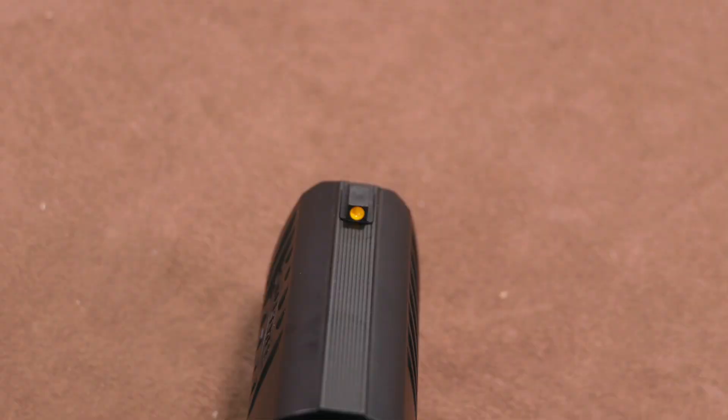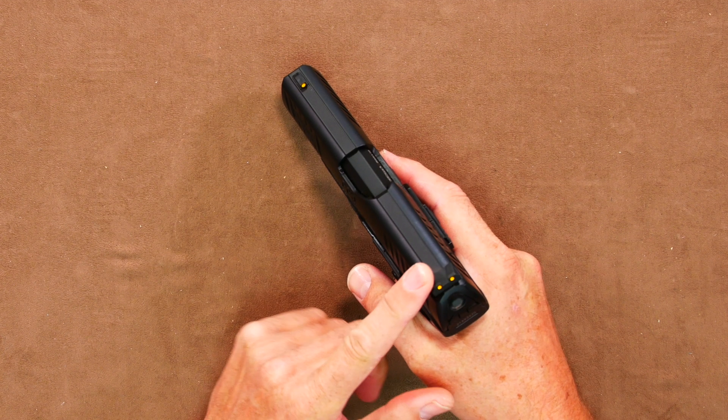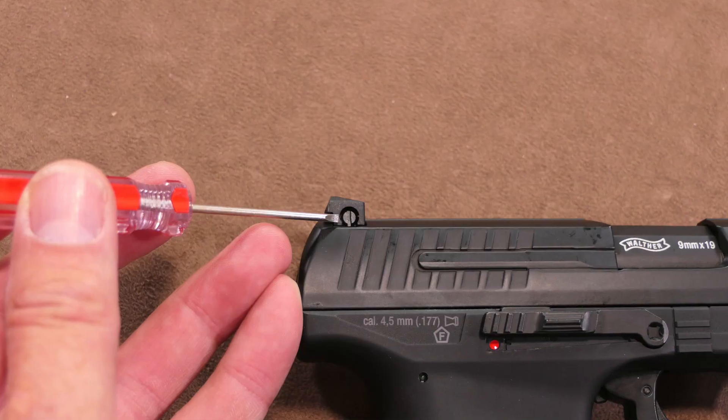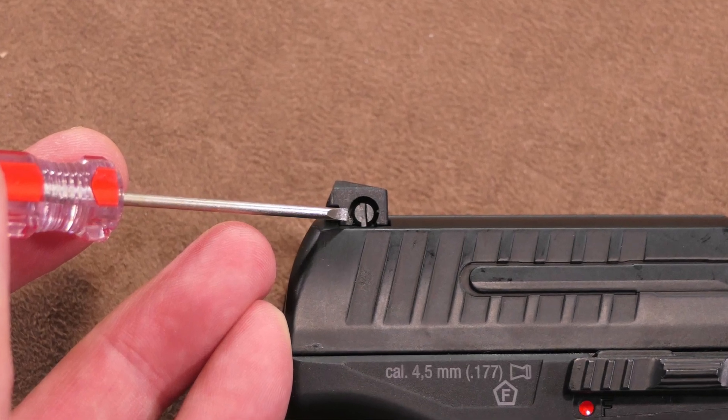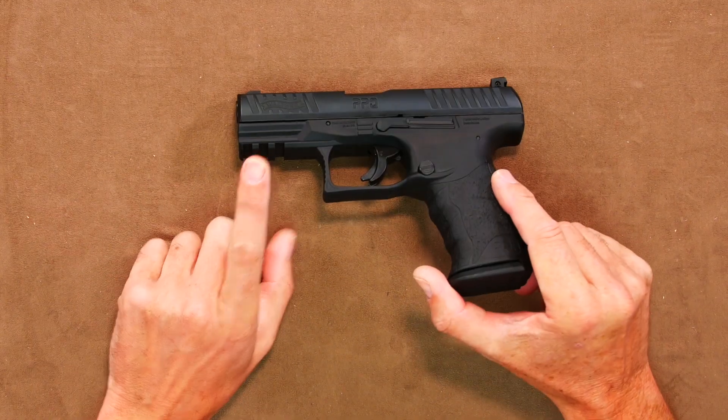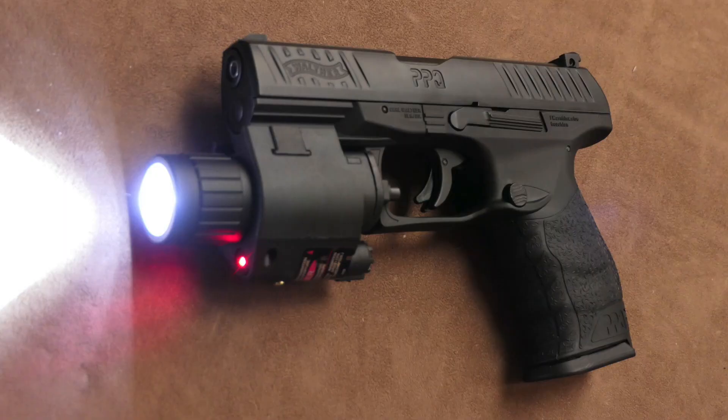The sights, front and rear, are open and have bright yellow dots to aid sighting. The rears are actually adjustable by the use of a small flathead screwdriver. The adjustment is only left to right — no elevation. But to see a sight on the back as discreet and yet adjustable on this type of pistol is a nice touch and shows great attention to detail. If you're not happy with the open sights, you always have the option to drop on an external sighting aid of your choice using the rail on the underside.